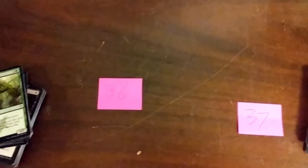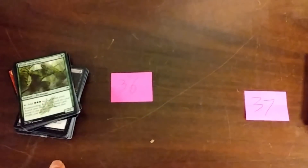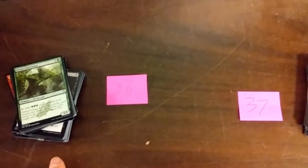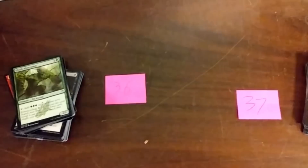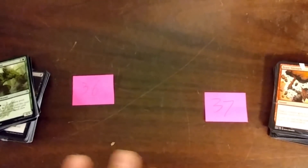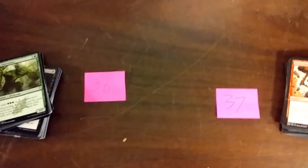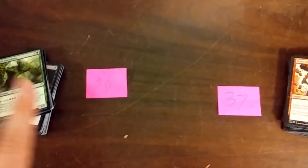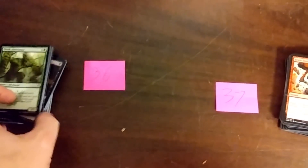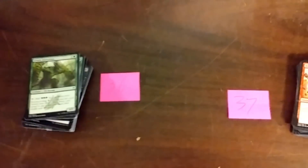So this is thicker, taller, heavier, and it can stop arrows better. Did they actually un-improve the paper quality, or did they improve the paper quality? Clearly Wizards cares about your safety when it comes to stopping an arrow with your deck, I guess.